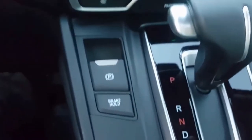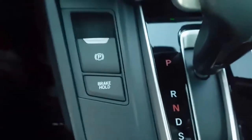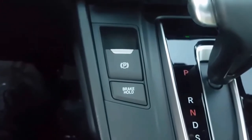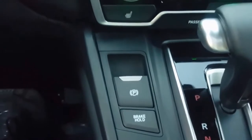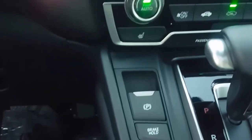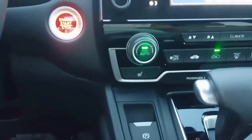You'll also notice they put the electronic parking brake on this one, as well as the electronic brake hold. With the brake hold, every time you come to a stop with it on, the car is going to stay stopped for you. Your brake lights are going to stay on and you can remove your foot from the brake pedal. To go, all you have to do is hit the gas, the brake lights will turn off, and your car will go. Every light you come to after that, the system is on until you either turn it back off or turn the car off and back on.